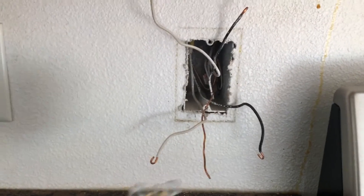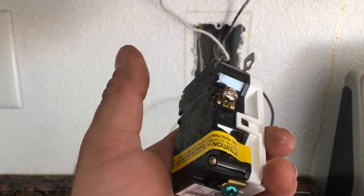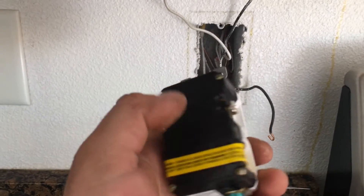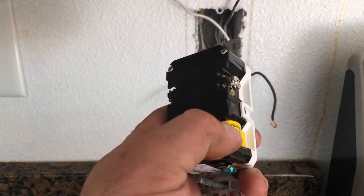We are going to be putting in this GFCI right here. As you can see, one side is taped — that's if you had only one black wire and one white wire, you could just put them on top. But since we have two wires, we are going to take this tape off and put the bottom wires in the same place.